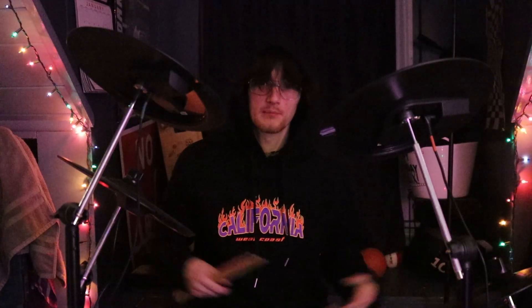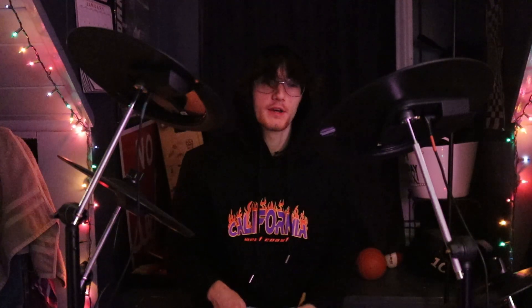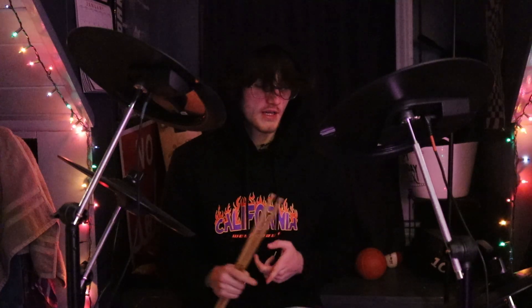My first impressions with the drum kit: the box was very heavy because there are a lot of components. Basically there are three toms, a snare, a kick drum, a hi-hat control pedal, and a hi-hat — which gives you three different sounds: open, half-open, and closed, the way a normal hi-hat would work. There are also two crashes and a ride. It's all super good quality, very well made — nothing is too cheap feeling, all pretty sturdy and strong.